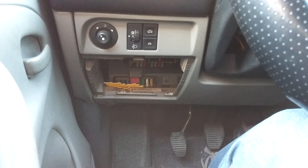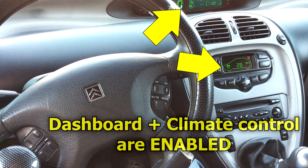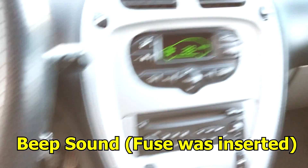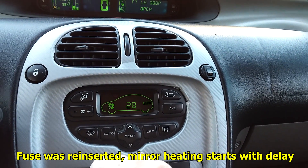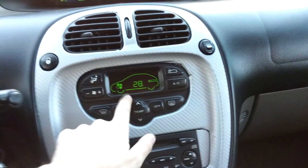This feature requires a fuse. The fuse on the left side is taken out — it's a 15 amp one. When I put it back there was a beep sound confirming it's back in. So the blue 15 amp fuse on the left side is the one needed for this.